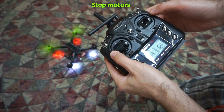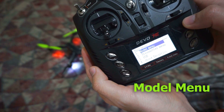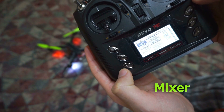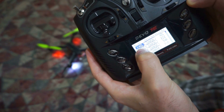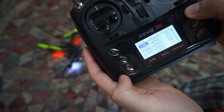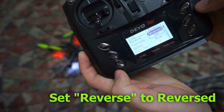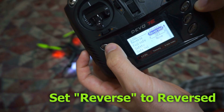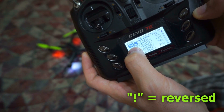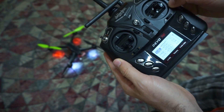Turn it off, go into the menu, model menu, go down to mixer, enter mixer. Let's reverse the aileron — enter aileron, here's reverse, it's set to normal, set it to reversed, exit. It now has an exclamation mark and aileron is reversed. Let's try it — turn on the motor.